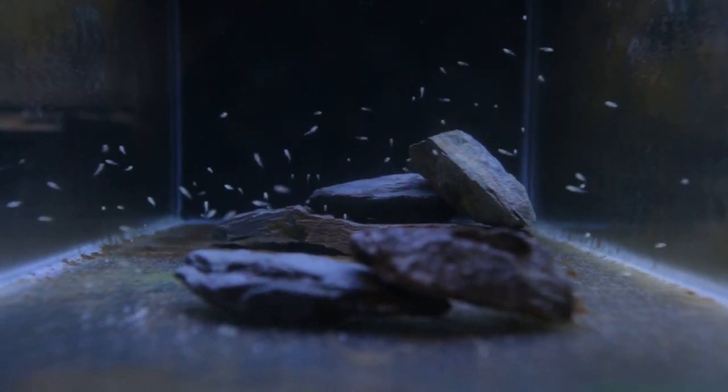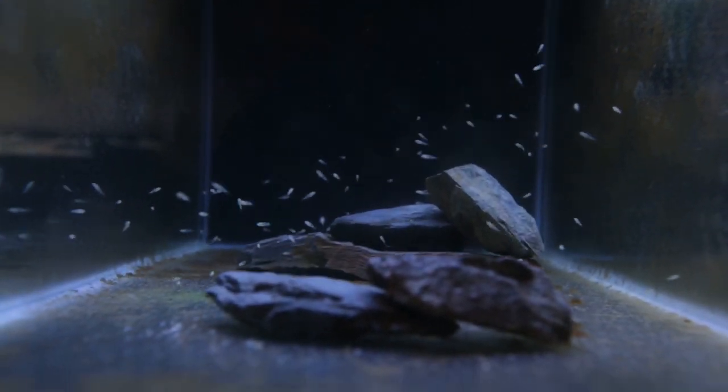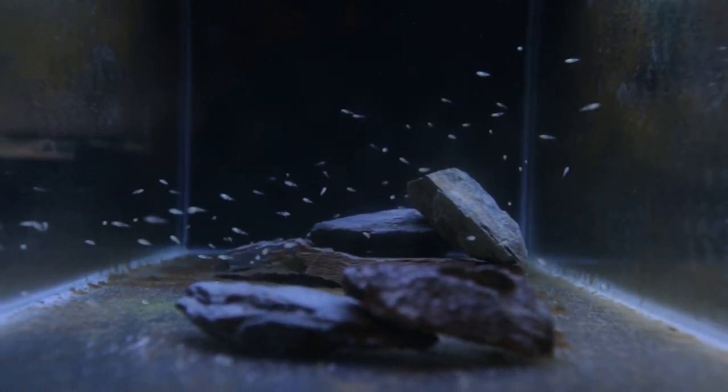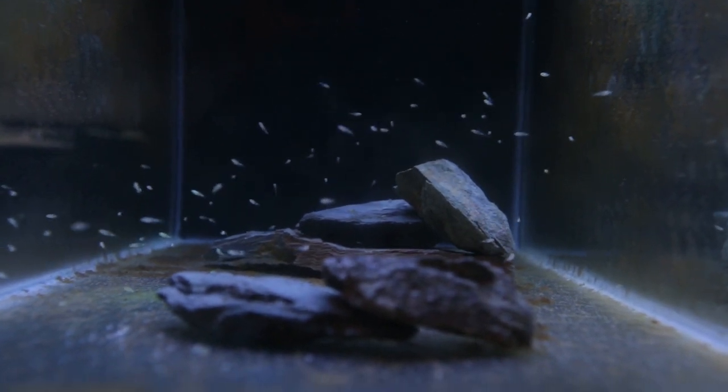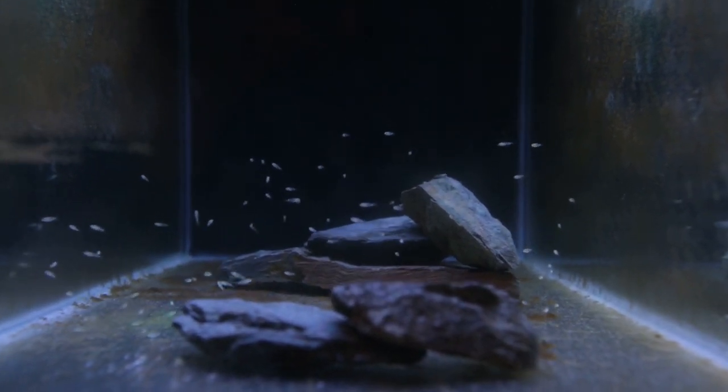So what I'm going to do now — I like to turn the flow off on the aquarium just so the fry don't have to swim as hard against the current to get the baby brine shrimp. Once these guys eat this lot of baby brine shrimp, I'll get another syringe full and add it to the tank, and I'll do that two or three times. Then a few hours later, I'll feed them some live microworms with some crushed pellets that have been soaked in aquarium water.